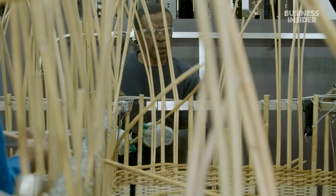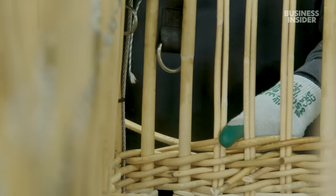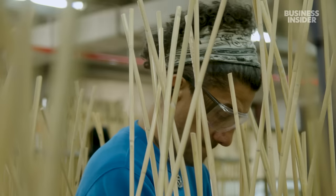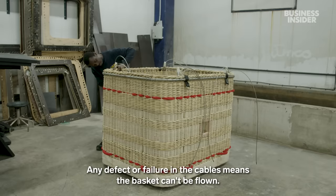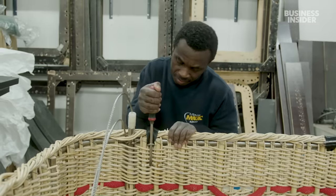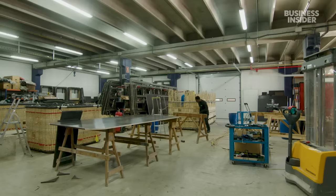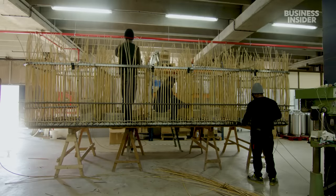Ultramagic constructs its baskets out of rattan. It's not an aesthetic choice but a practical one — rattan is not only flexible and durable, it absorbs any shock from a bumpy landing, protecting the passengers inside. Cables are woven into the wicker basket and eventually connected to the envelope, helping to support the weight of the basket. According to Ultramagic, the rattan materials, as well as the time it takes to construct the baskets properly, account for 30% of a balloon's cost.